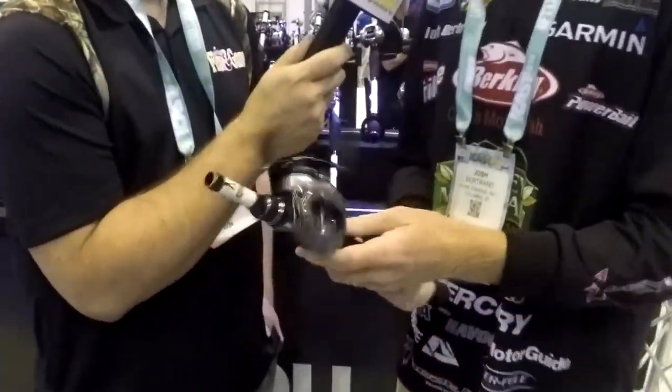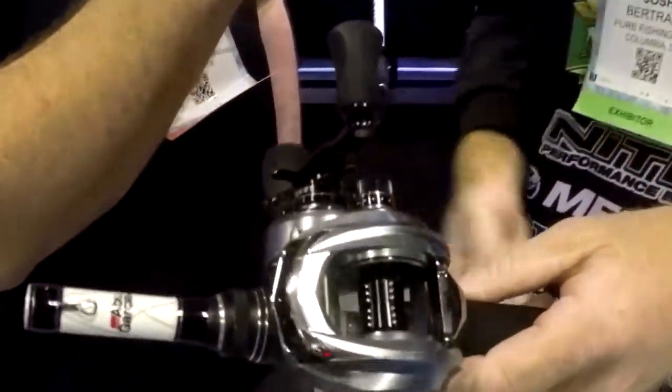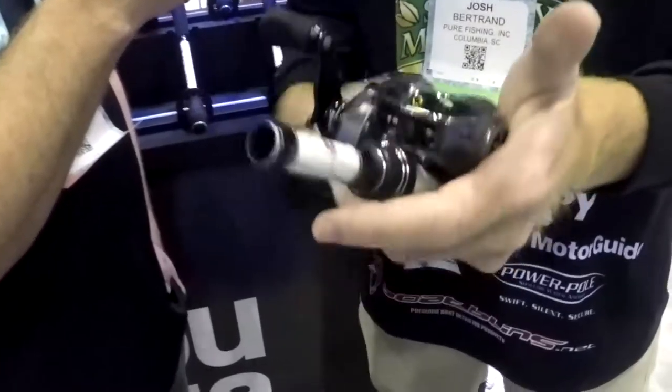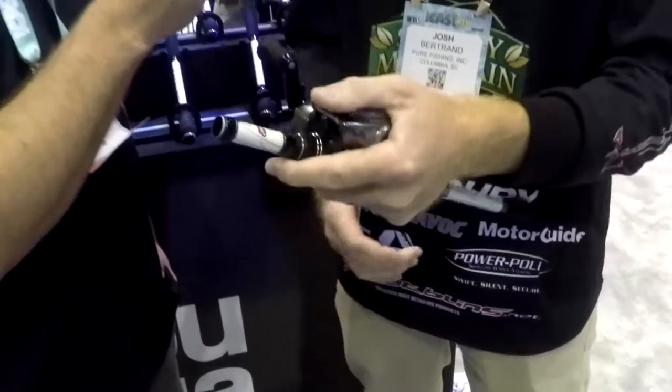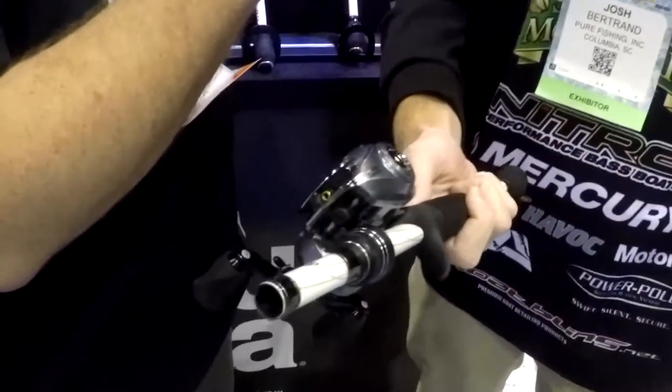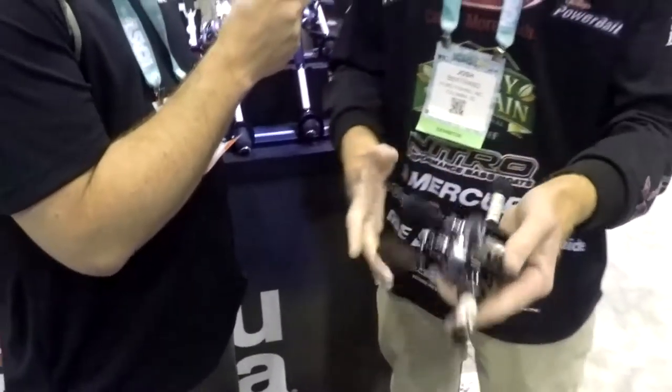Yeah, tell us about this and what makes this one special? Well, this is our newest reel to our lineup and it's the Revo ALX. What's really cool about the ALX is it's extremely lightweight — it's five and a half ounces. So it's got the weight and feel of a super ultra high-end reel, but its retail is $249, right there in that mid-range price point. It's more affordable than a lot of the other $400 and $500 reels on the market.